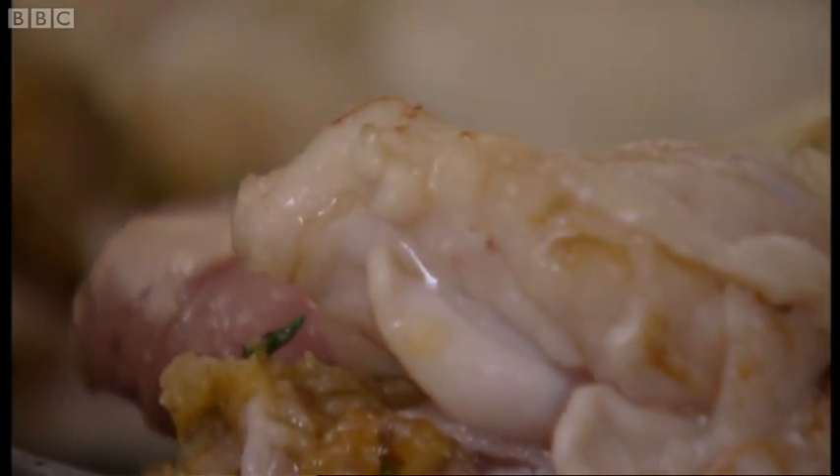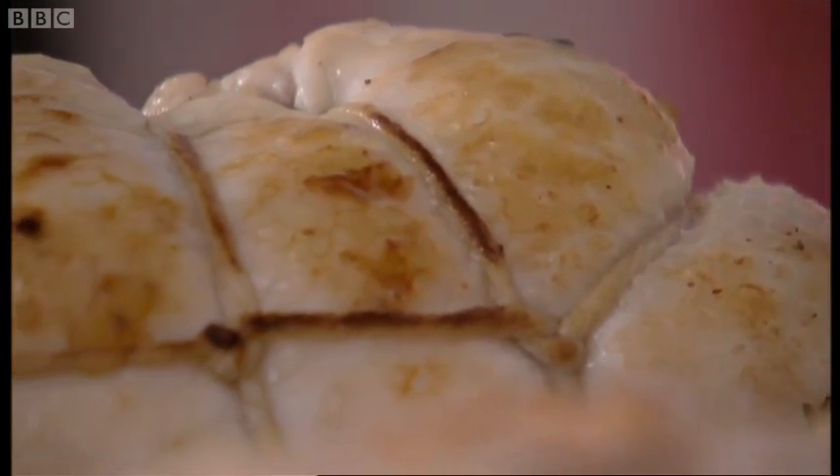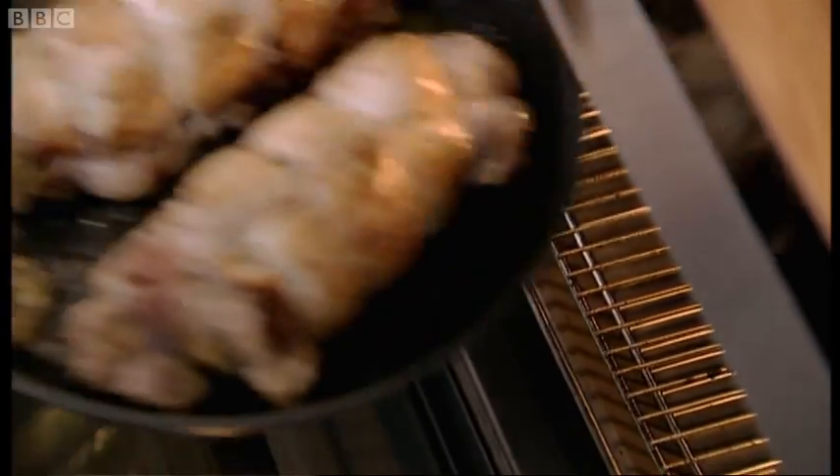Once that chicken's golden brown, pop it in the oven for 30 minutes at 180 or gas mark 4. Whilst that's cooking, I'm getting on with my next dish.